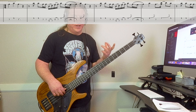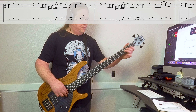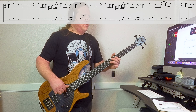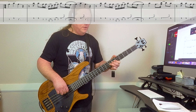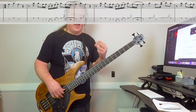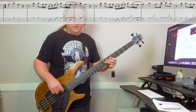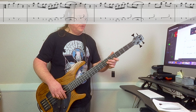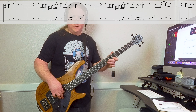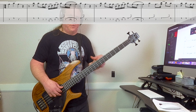So the next variation, he plays something like this. We just cut out the last hammer-on from five up to seven on the second string. So I'll play both of those variations of riff number one.